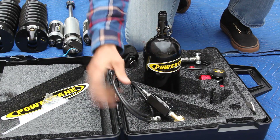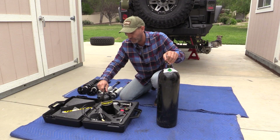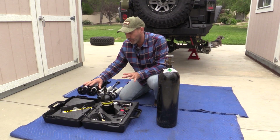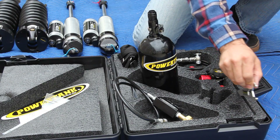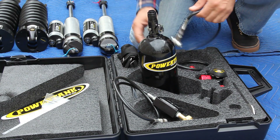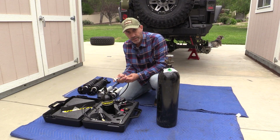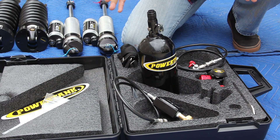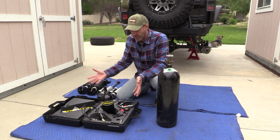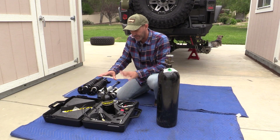It has a transfer fitting to move nitrogen from the big tank to the portable tank, a regulator, an all-in-one wrench, a cool little strap, and the highlight piece — the no-loss chuck. I also ordered the syringe filler, which factored into me getting the high-end kit with all the accessories.